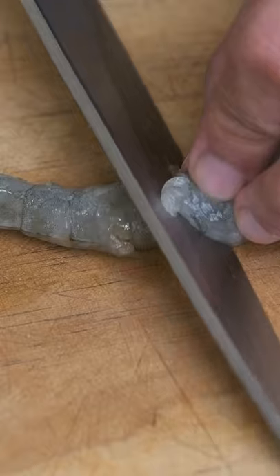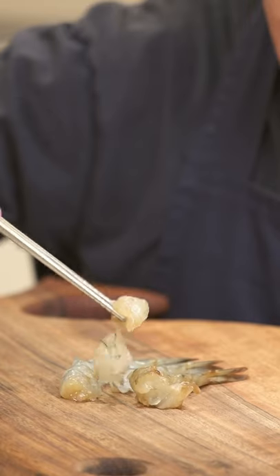If you want to eat the prawns now, peel them, then pull out the gut, cut them up and enjoy them by themselves, or over rice with some of the soy sauce marinade drizzled over.